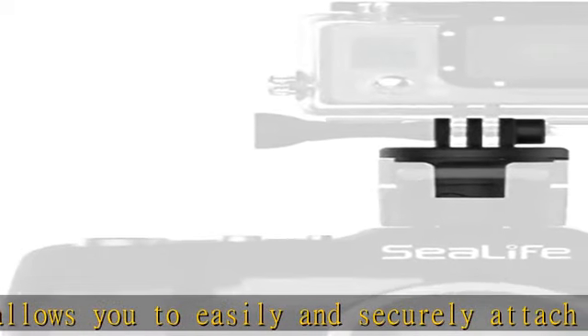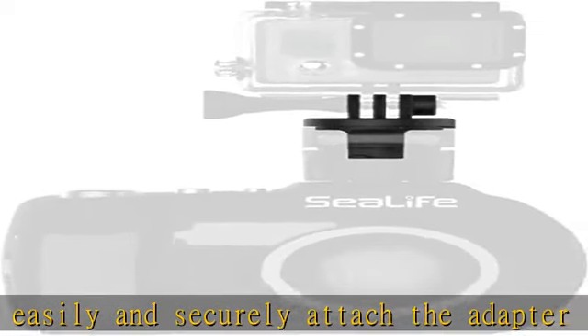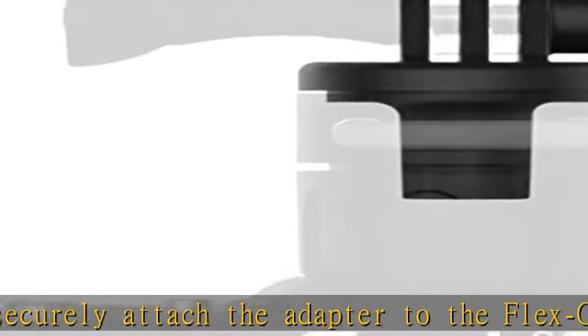Built to last — the adapter for underwater photography is made of heavy duty durable fiber reinforced polycarbonate which can weather the harshest marine and underwater environments.